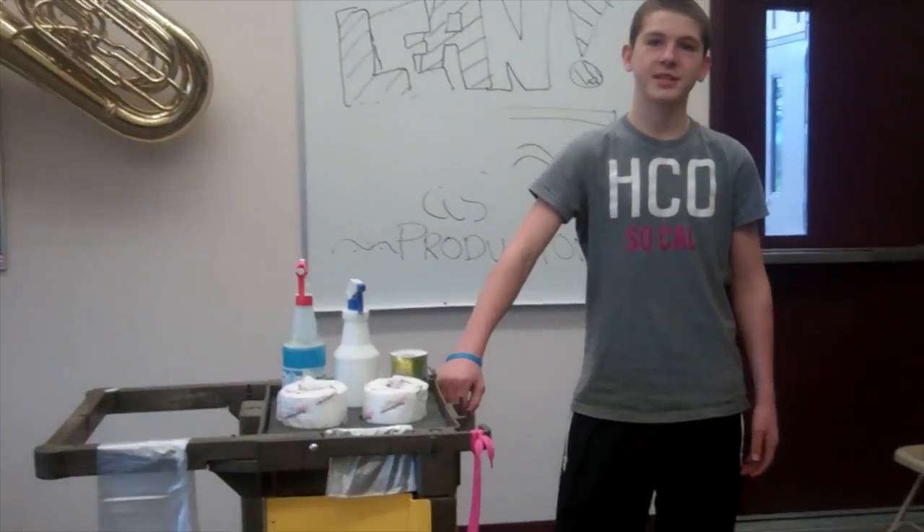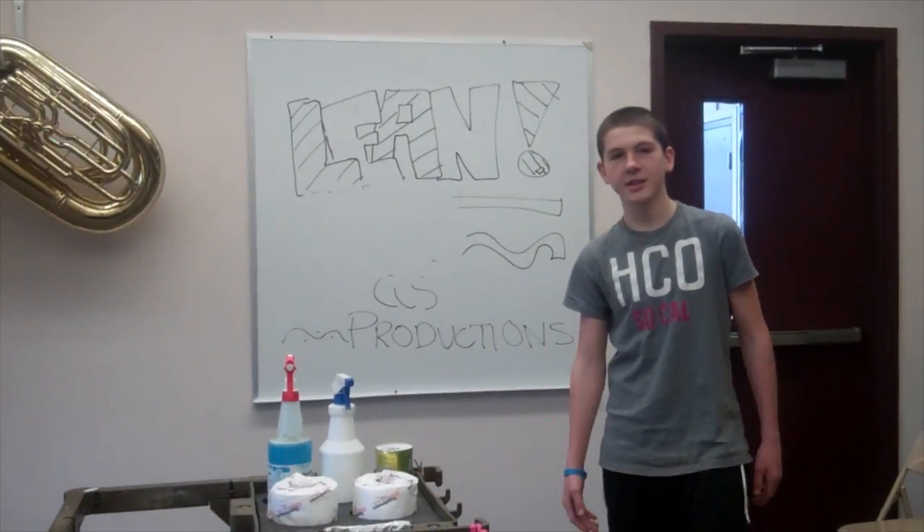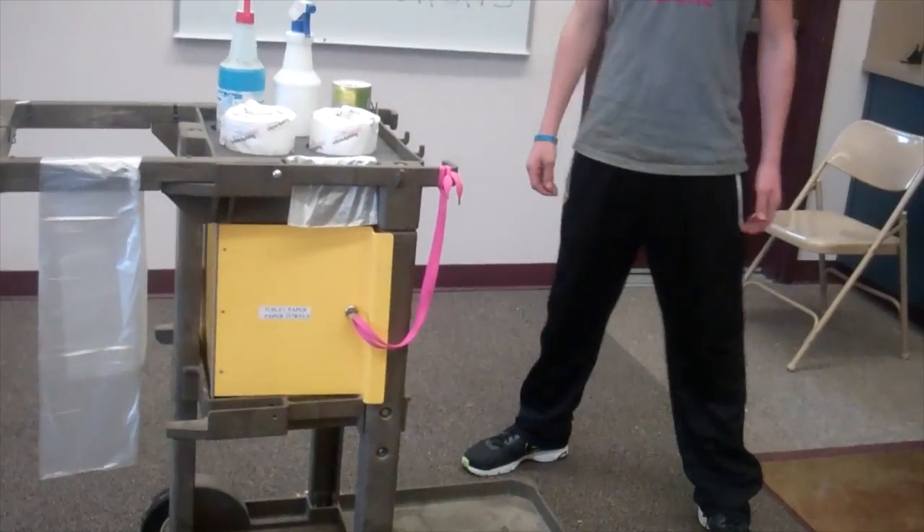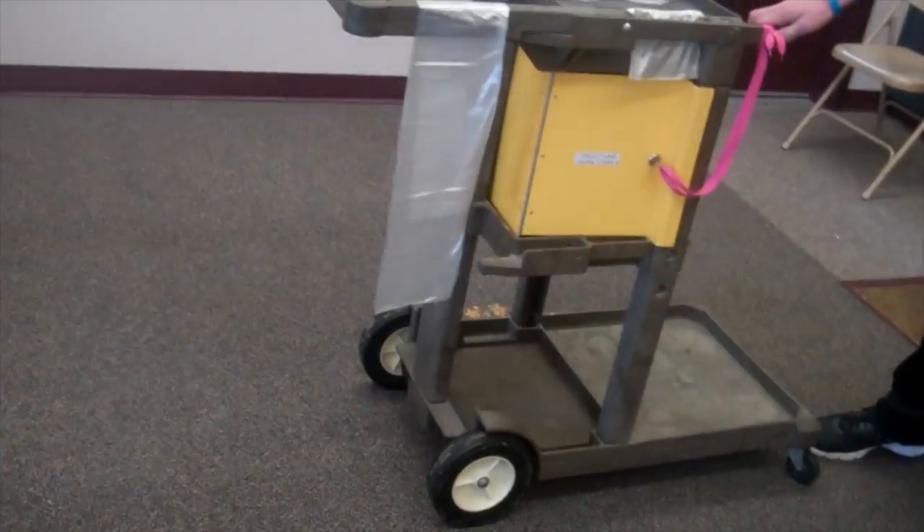This is Austin again from CCS Productions, and last time you saw this cleaning cart, it was a big mess. Me and a friend from school have made a couple of improvements on it, and I'd like to show you those improvements right now.